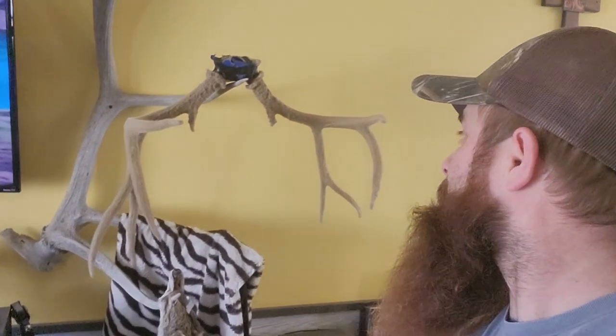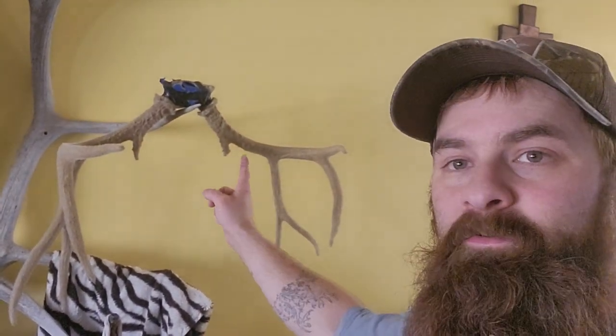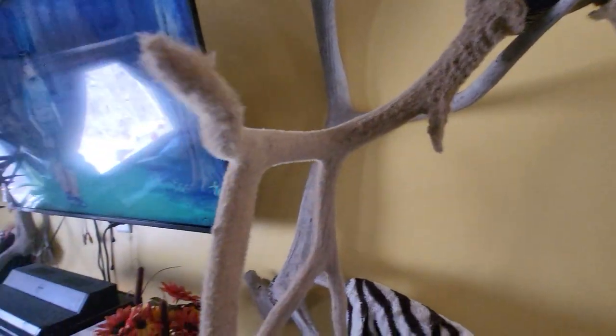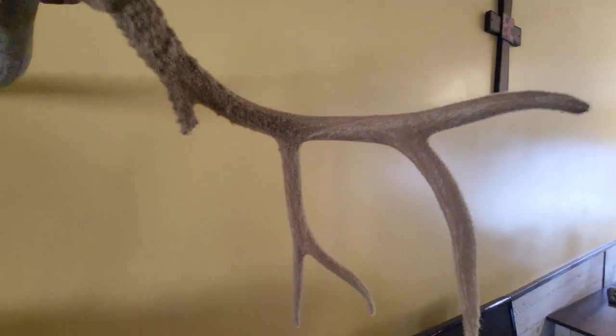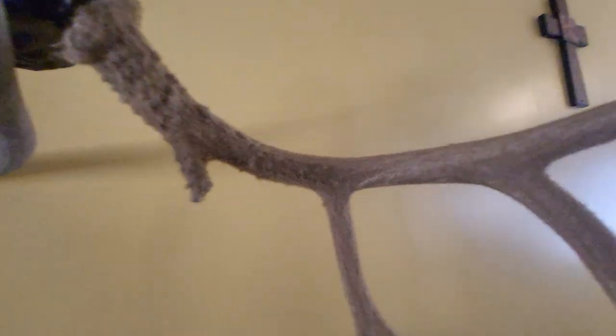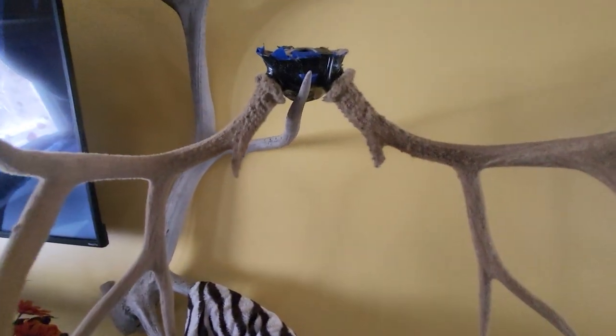Something else I've been working on — my taxidermy buddy called me up and asked me to put some fuzz on this mule deer. It's a pretty good sized muley, probably 300 to 320 inches, a pretty big bull with about a 24-inch tine. We put the fuzz on there and the camera doesn't do it justice, but it looks really good. This side's pretty well dry; I just did this other side so you can still see the glue. I like it because it gives it that veiny look — a little more natural.